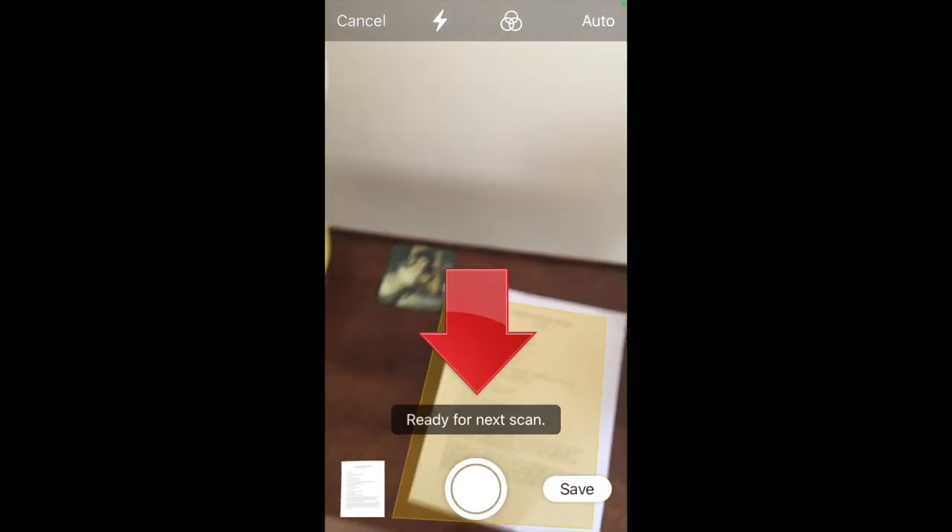The app now says Ready for Next Scan, so if you have additional pages that are part of this document, you can capture those too. When you've scanned all the pages you need, tap Save.